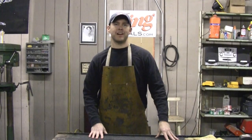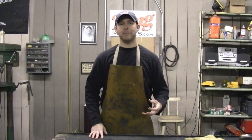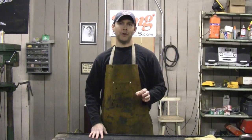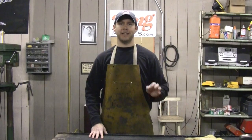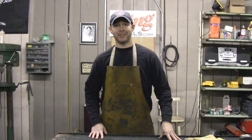Hey, it's Andy Fogarty from theathomewelder.com here for kingmetals.com. Today in this episode of our back to basics MIG welding series, we're going to go over how to tack weld like a pro, so you'll never have to worry about having those tack welds come apart while you're trying to weld your project ever again. Let's get into it.